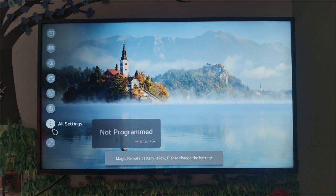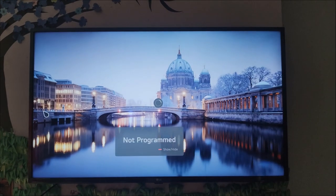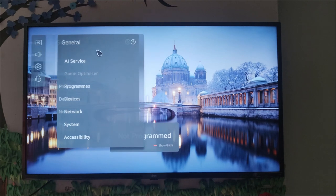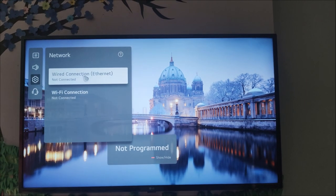Then scroll down — here you can see three dots: All Settings. You need to click on it. Then as you can see here, General, then scroll down and you can see Network from here.